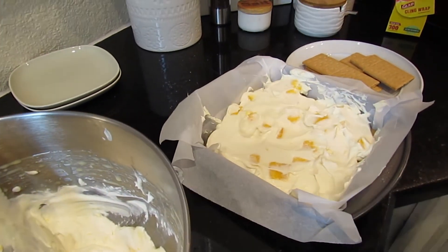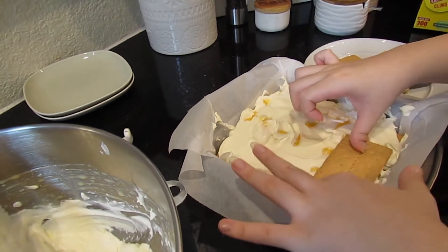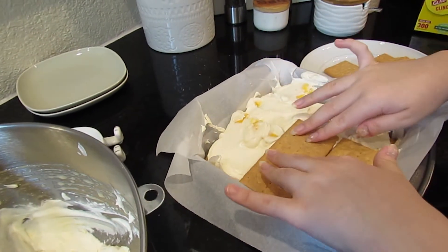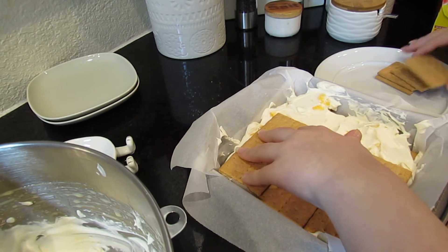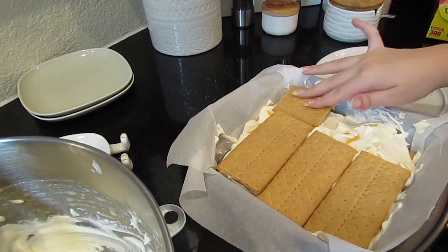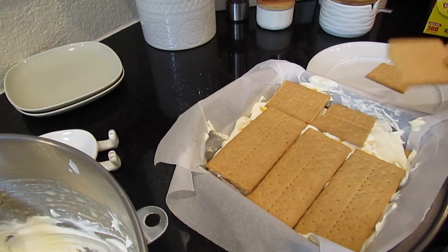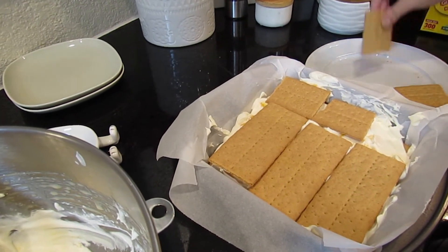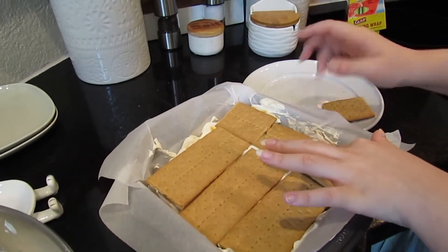I think I can add another layer, so I'm going to add two or three graham crackers here. I only have two halves left so I'll just place them this way, and then I'm going to add the rest of my cream on top.